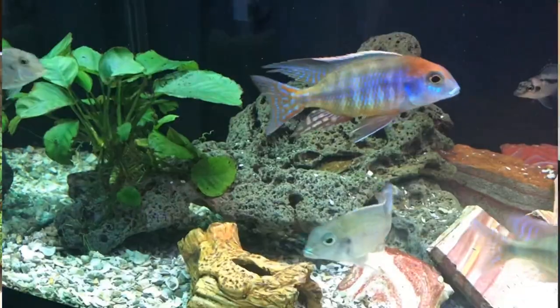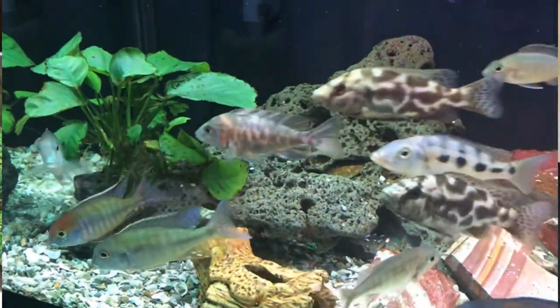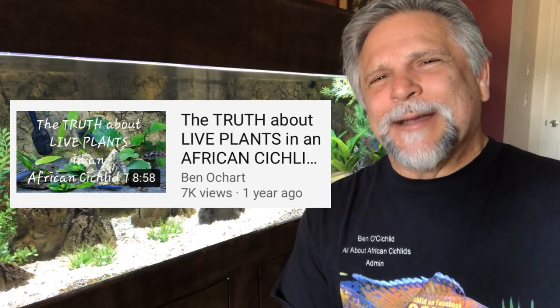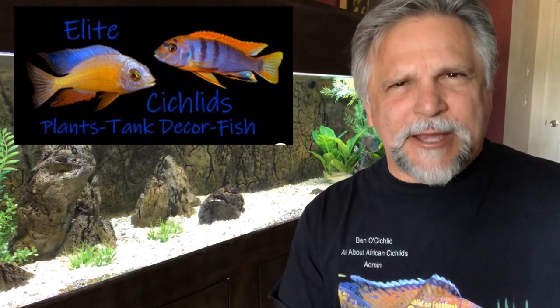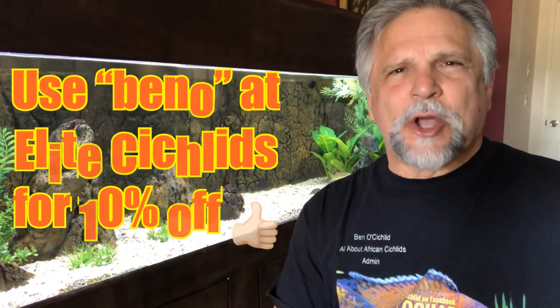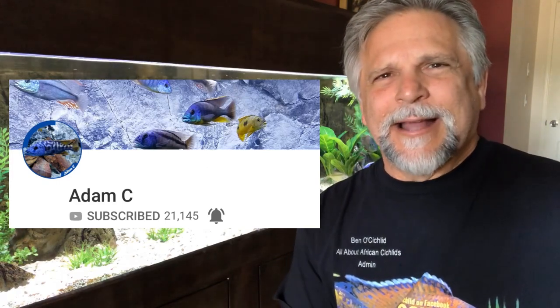You'll also notice I have artificial plants in here. I do have some real Anubias in the 60-gallon — leftovers from an experiment; you can hear about it in 'The Truth About Plants in a Cichlid Tank.' These plants are from Elite Cichlids — they provided me with some very nice plants and have offered a discount code. Use lowercase 'beno' at Elite Cichlids for 10% off. It was Adam C who sent Elite Cichlids my way, so check out his channel.